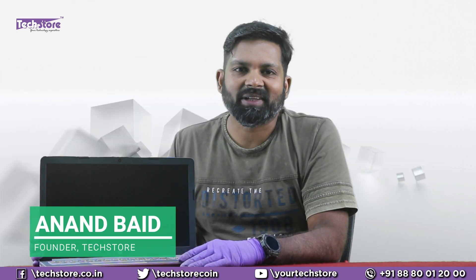Hey guys, I'm Anand, your tech guide from TechStore. In this video I'm going to be showing you the latest HP 15 entry-level DB series of laptops. These are AMD Ryzen 3 or Ryzen 5 series of laptops — even some variants with AMD Athlon are there. If the DB series is mentioned in the series name, you can apply what's shown in this video.